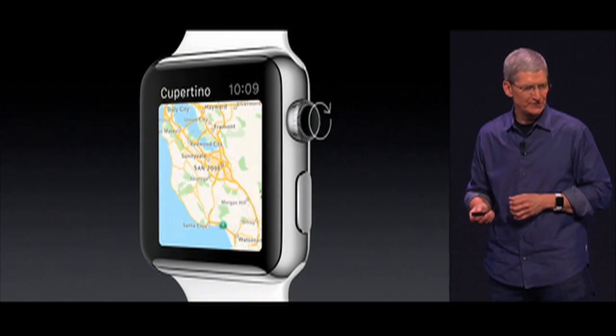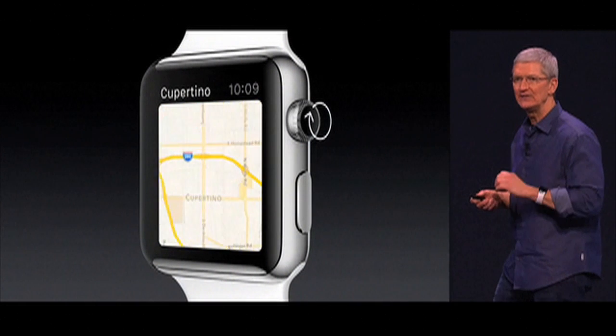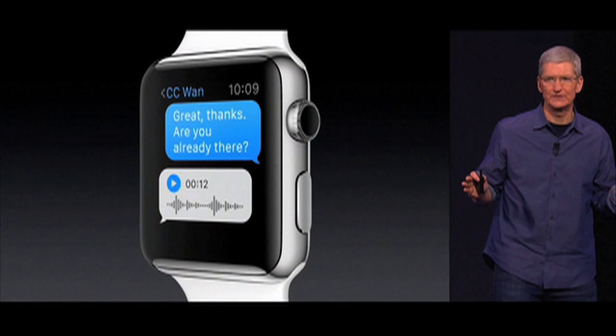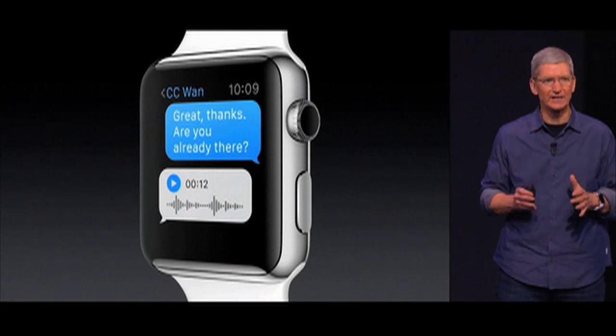When you turn the digital crown, it zooms in and out. You can scroll through the list, and you can do all of this without blocking the screen.